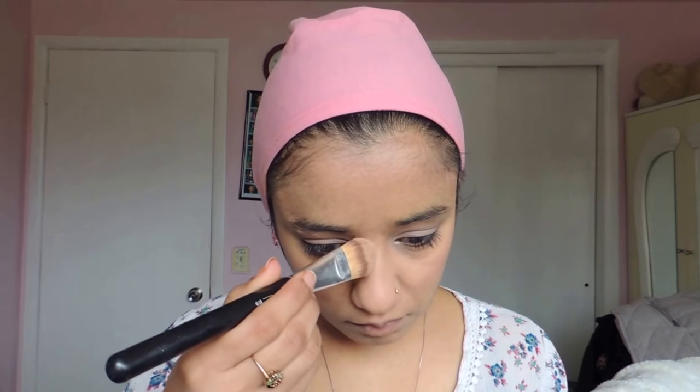I applied a little bit on my nose too — I just like it, gives it a little bit of color. So after that I'm just searching for my highlighter to apply on my nose and cheeks. I'm still using the NYX palette, the highlight and contour palette. I applied it on the bridge of my nose and the tip of my nose a little bit, and I bring it up all the way to my cheekbones, just to give the illusion that I have cheekbones.